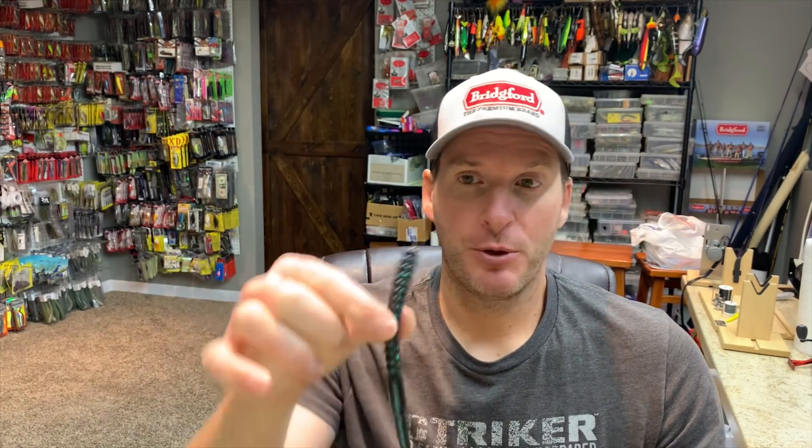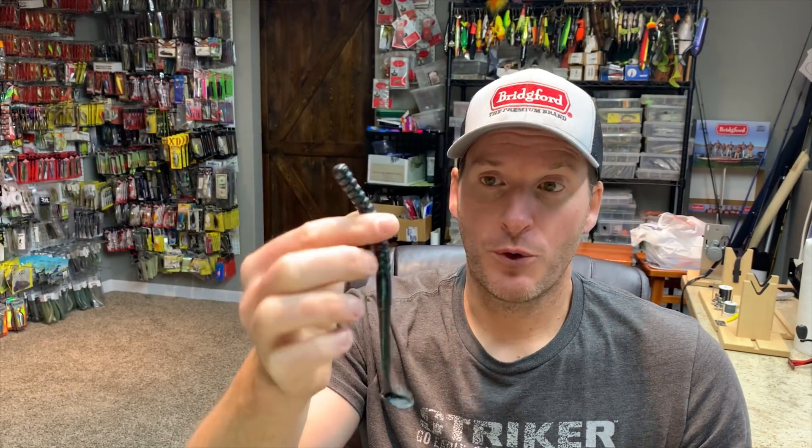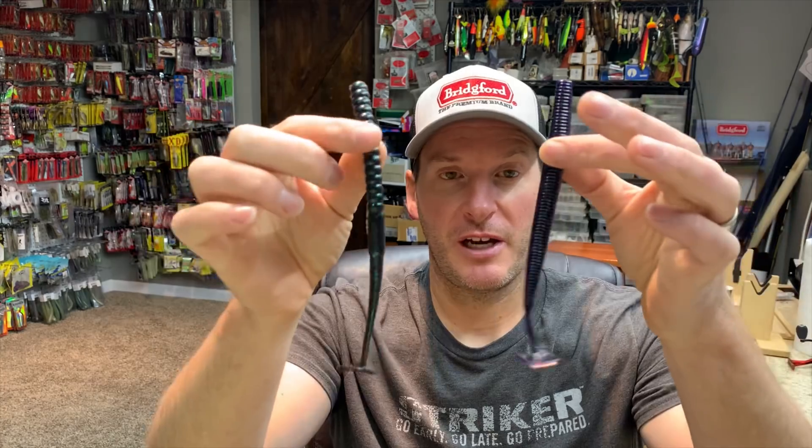The other time I really like to utilize the swimming worm — where it gives me an advantage over the swim jig — is when I'm fishing deeper. I can put it on a Carolina rig and it's a really, really good worm for fishing deeper. The larger sizes throw a lot of water, attract a lot of fish, and your hookup is really good because it's a slow-moving bait.